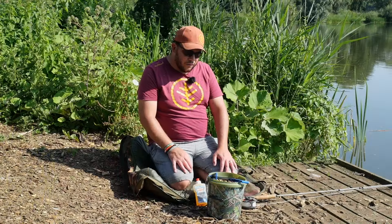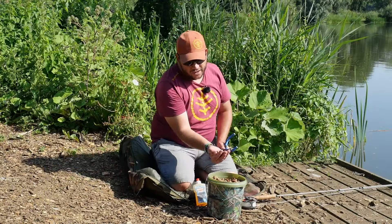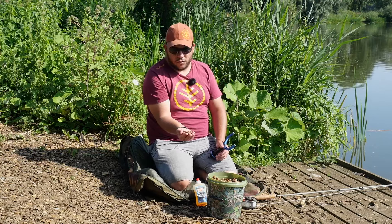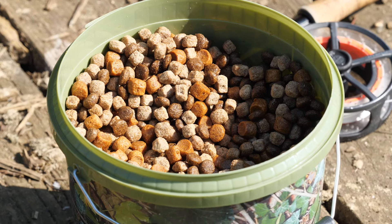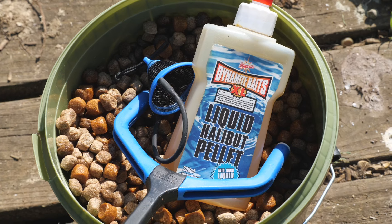Right, so we're ready to start fishing. I have a bucket of floaters here - I've just got a mix of a couple of different varieties, just so the fish don't get locked onto a particular pattern. I think I've got some mixers and some oily floaters. To give these a boost I'm putting some oil on them.